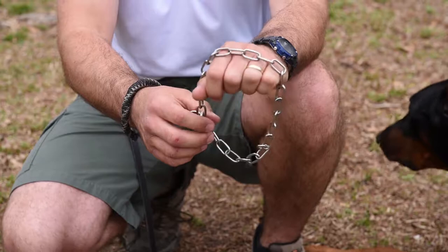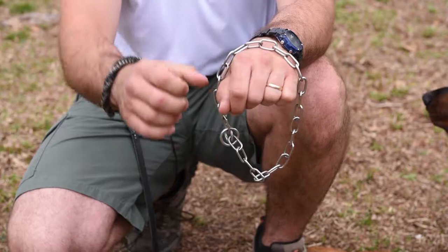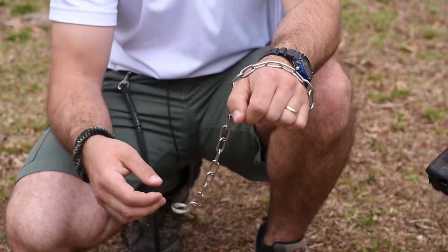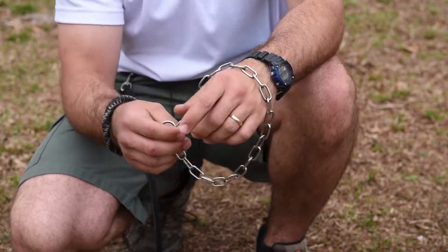If I have it on upside down and I put the fur saver so that the dead ring goes over the dog's head, and I apply tension to the live ring with the leash, it will not self-release. It has tightened down and will not slack out until you manually grab that dead ring and slack it out.